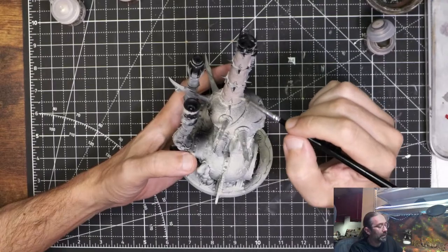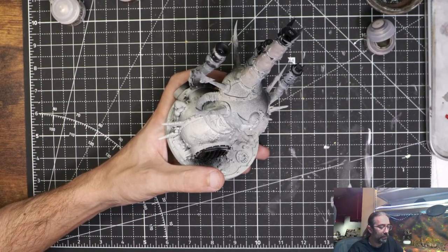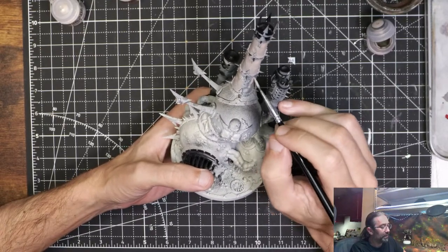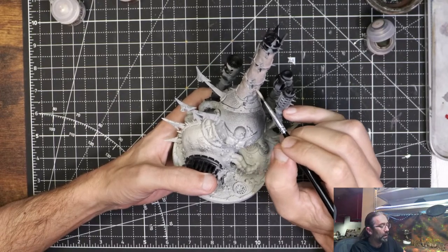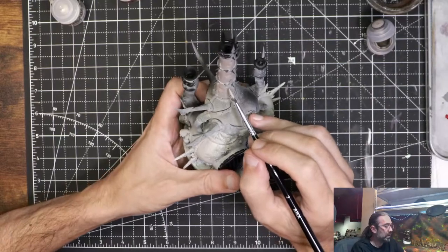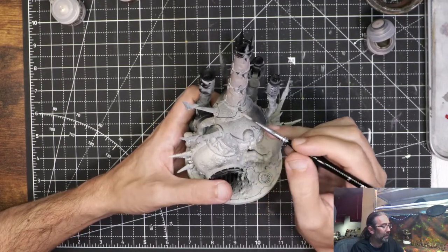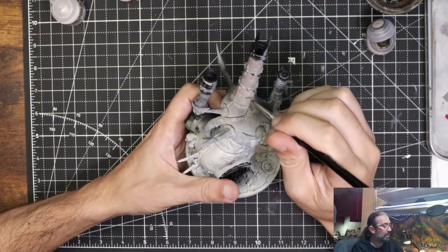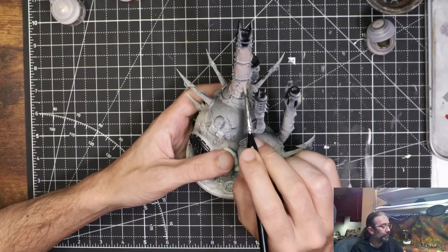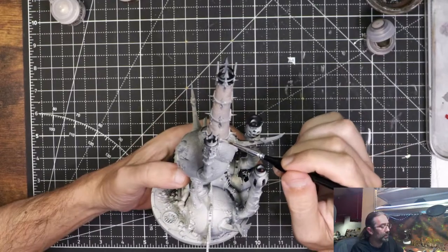As with every model, this phase always scares me - it never looks good. It used to horrify me but now I have enough faith in the process. It just looks caked on and juvenile early because you haven't done much with it. Washes are going to be very important, highlights are going to be very important. Fear is the mind killer so you should just stick with the task at hand and trust the process. But every time I get the heebie-jeebies right about now - it very much looks like I am putting paint on a model, which yes that is what I'm doing. There's no magic right now.